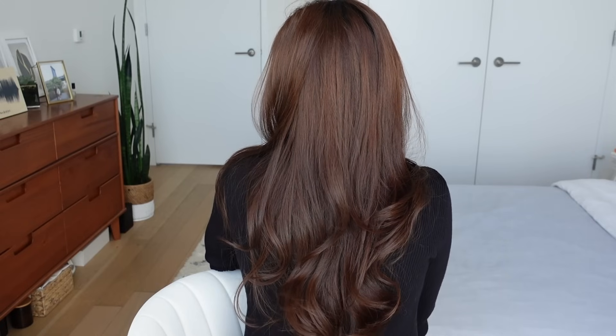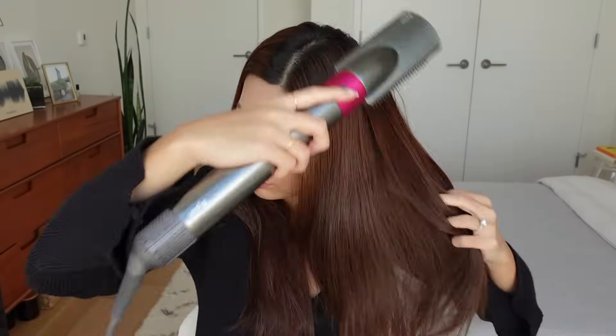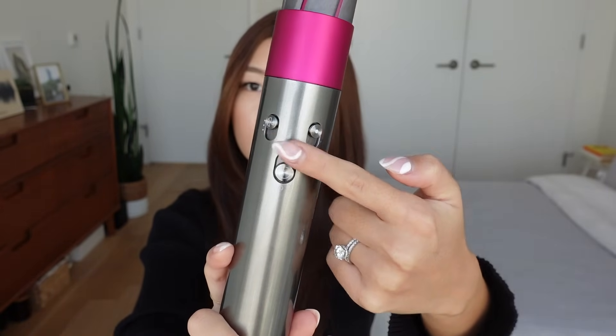On to the next hairstyle — I call this the Lazy Waves. This technique only takes about 5 to 10 minutes and it's honestly the quickest way to achieve loose curls. I love how it gives a nice wave to the ends and looks very natural. I do this hairstyle often on days I go into work or when I'm running late. Before styling, I take the smoothing nozzle to brush out my whole head to remove any frizz. I'm not going to clip my hair up, just split it roughly into two sections. For this look, I take the bigger curling barrels, set the Airwrap at the highest heat and air setting, and use the ones that curl in an outward direction — make sure the arrows point away from your face.